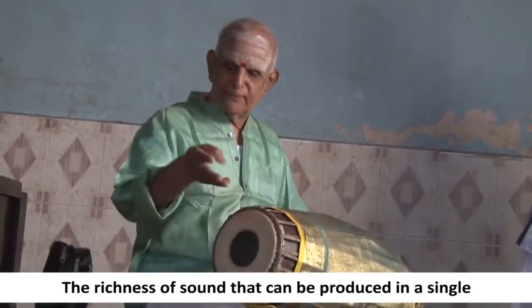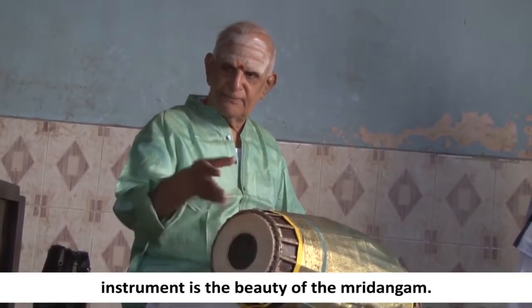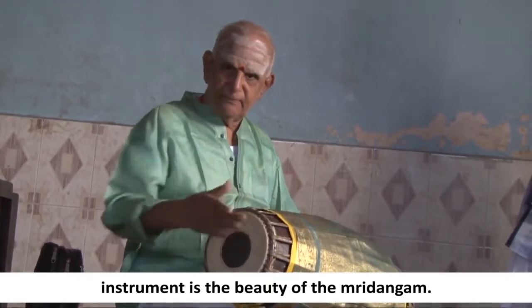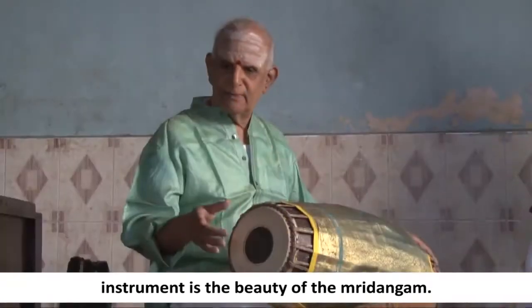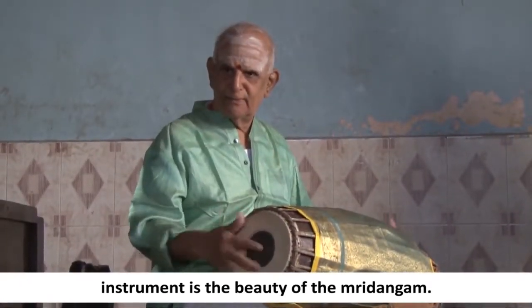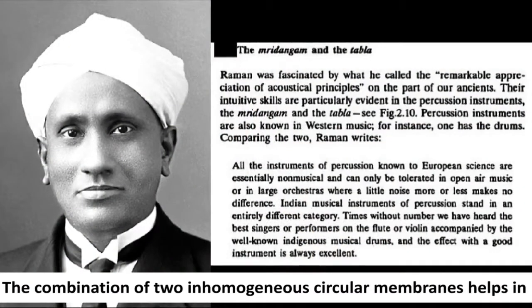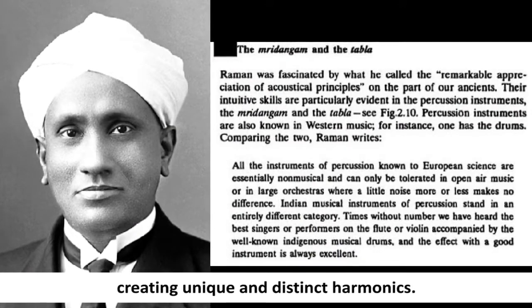The richness of sound that can be produced in a single instrument is the beauty of the mridangam. The combination of two inhomogeneous circular membranes helps in creating unique and distinct harmonics.